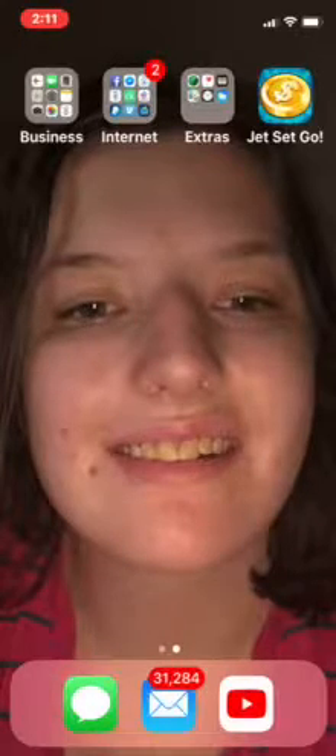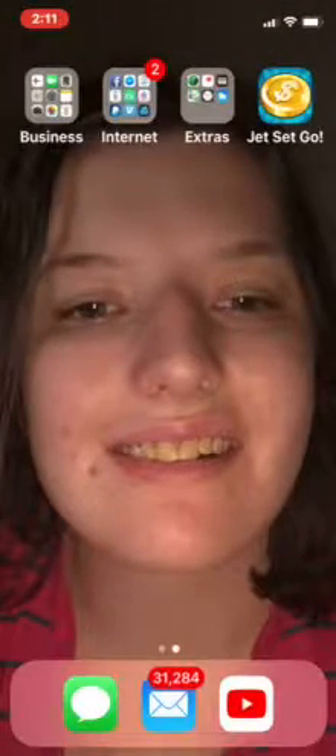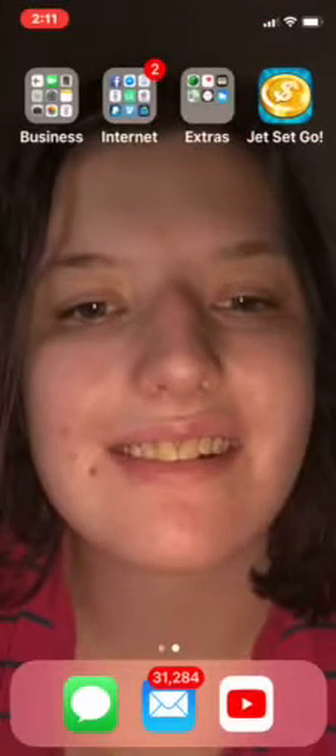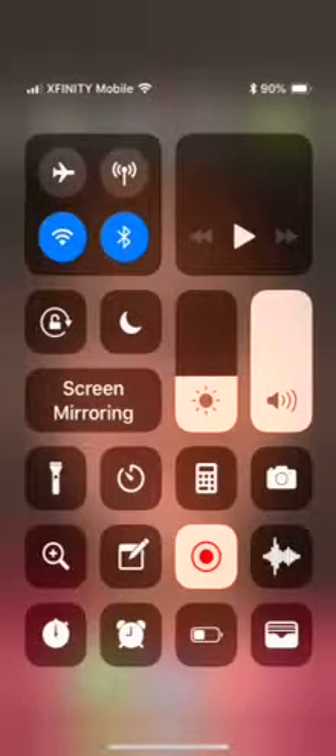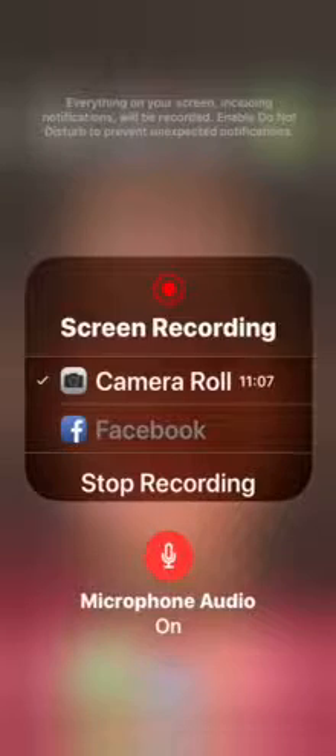Before we go, I'll show you one more thing: drag your finger down from the top left of the screen and you get your Notification Center. Then just swipe back up when you're done. From the top right, drag down just a little bit and you get your Control Center. That's what I like about the iPhone 10. I hope you enjoyed the video — if you did, hit the like button, hit the subscribe button if you're willing, and I'll talk to you guys soon. I'm Brit — see you guys!